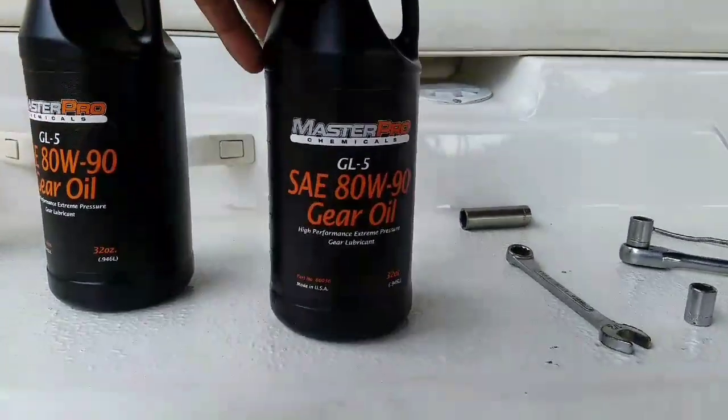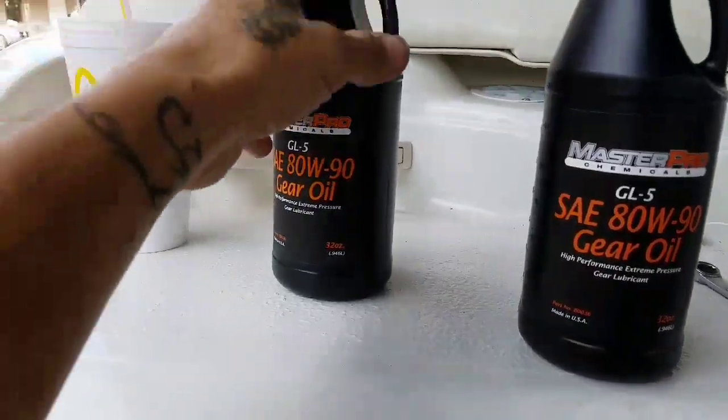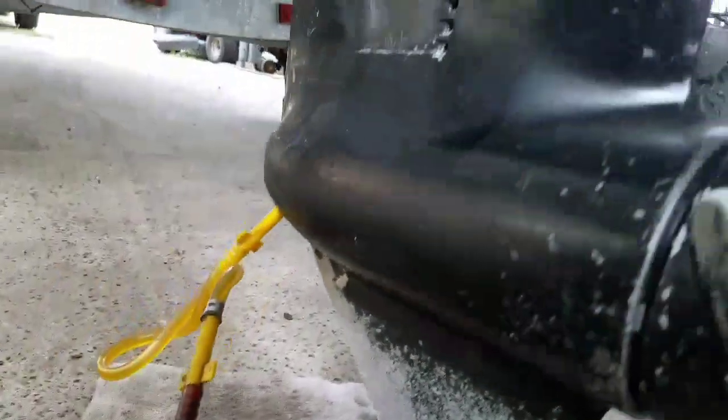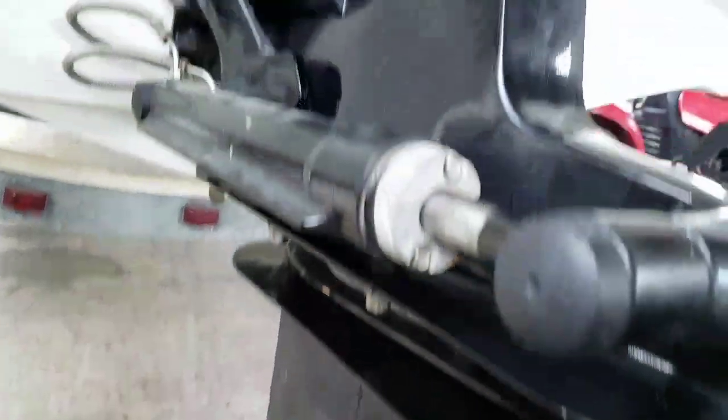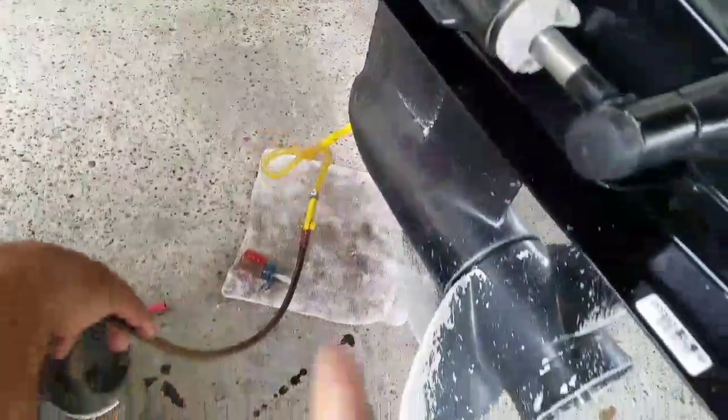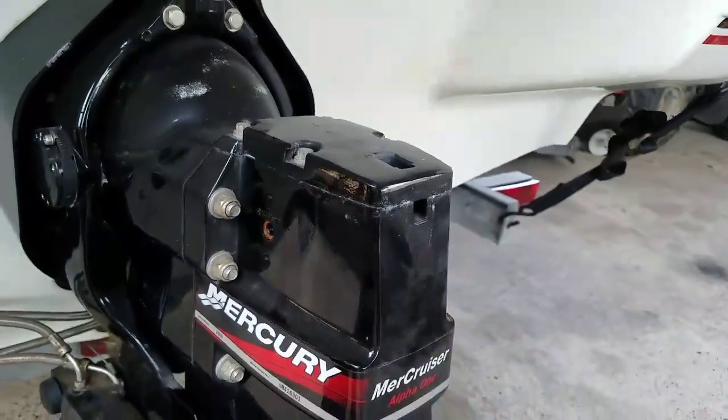To refill your transmission with oil, you're going to use 80-weight 90 gear oil. You're going to use a pump and connect it on the bottom screw of the transmission. Fill it up all the way until the oil starts leaking out of the oil vent. When it starts leaking, disconnect it, put the plug back in, and plug it up on top.